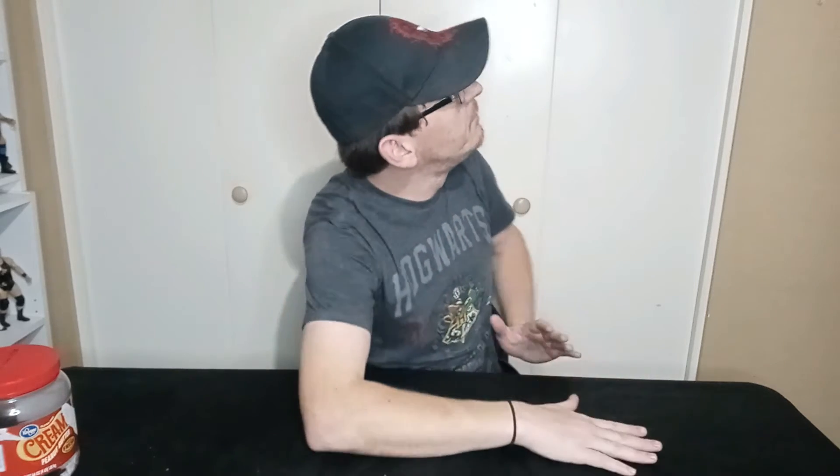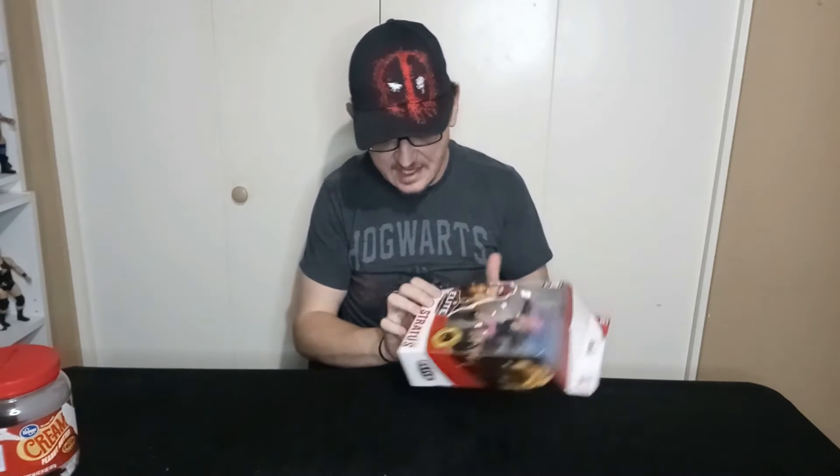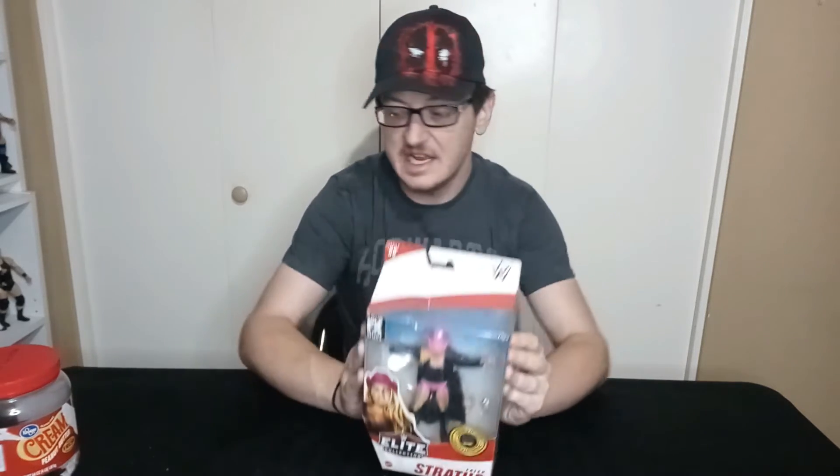One figure today, that's it. She is luckily right here and it is going to be Trish Stratus from the Elite Collection — Elite Series 88, Trish Stratus, unboxed and reviewed today.